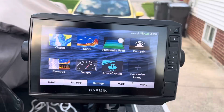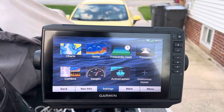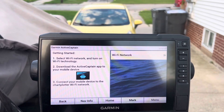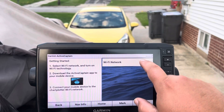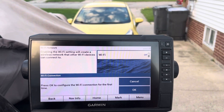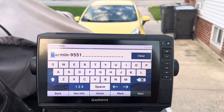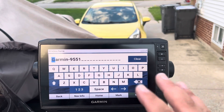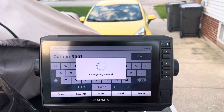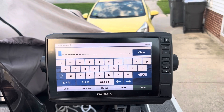Here we are on our unit — this is our Garmin 93 SV UHD. To start setting this up, hit Active Captain and it will walk you through what you need to do. First, you have to set up your own Wi-Fi network that your phone will connect to. Turn it on and go — now we're going to configure it for the first time. This is just the name that initially pops in.